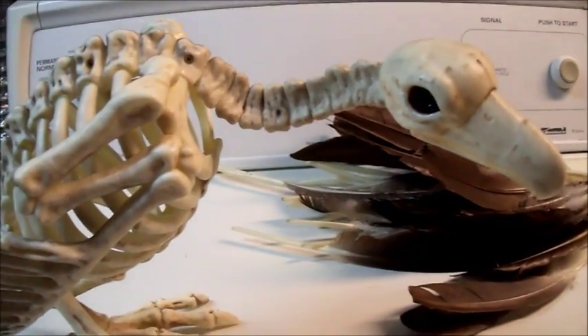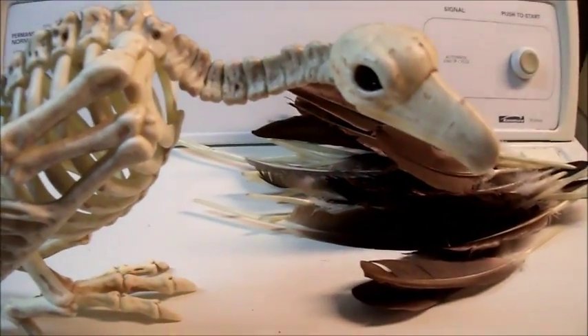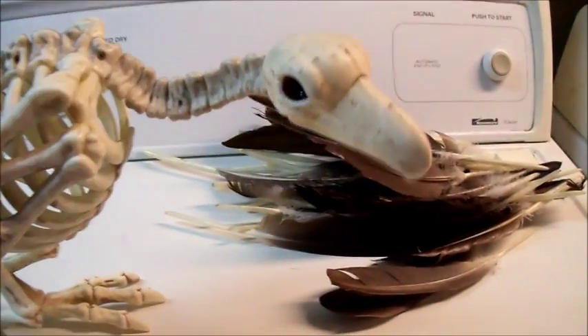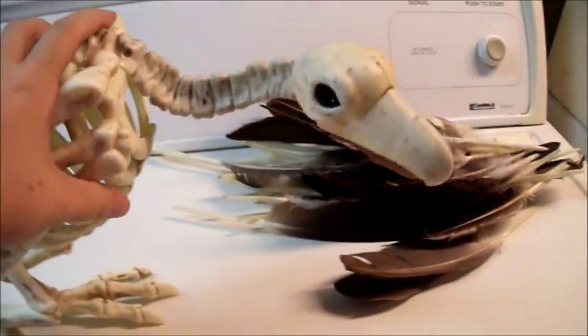It's been a while since I've done one of these, so I figured I would start getting stuff ready for Halloween. I don't entirely know how busy I'm going to be during the month of October.